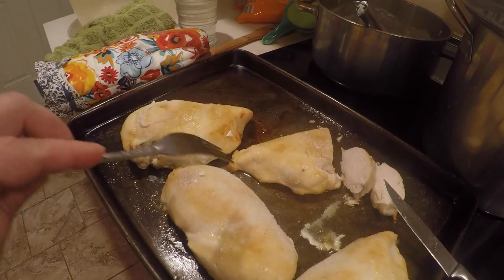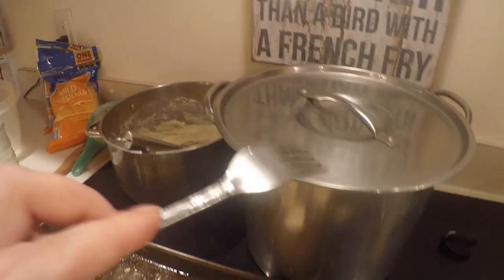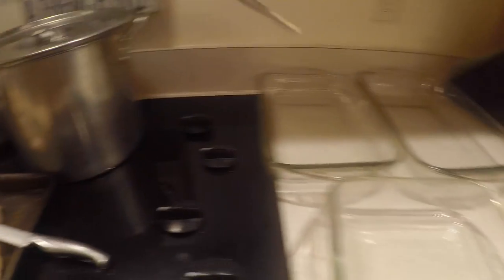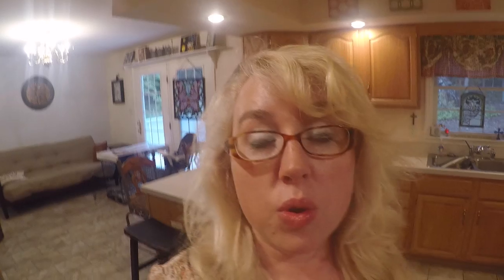So for my chicken, I just went ahead and baked it. Then while it was baking, I went ahead and did my cream of chicken, and my rice is sitting there. We're gonna chop this up and mix it all together, put it in our casserole dishes and get it in the oven. Of course, you can do your rice however you do it.